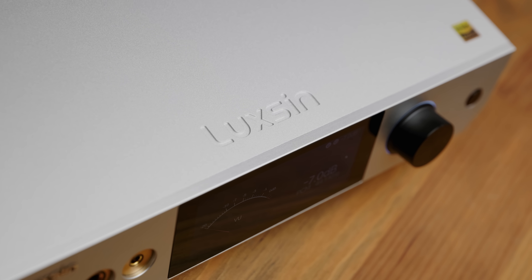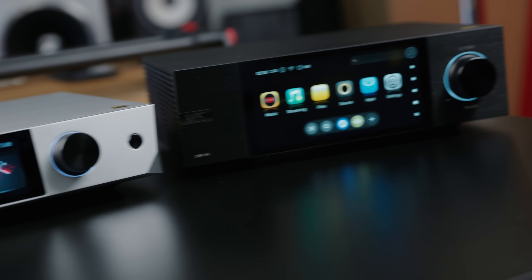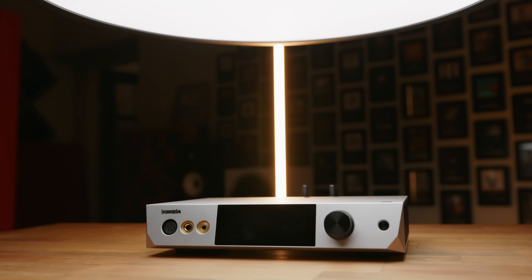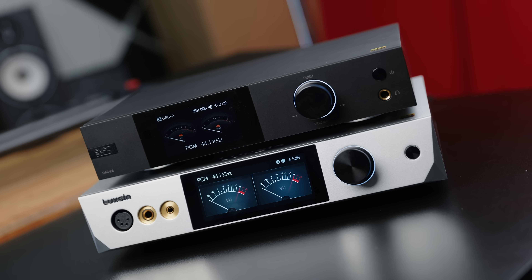So how does it actually sound? I'm a little unsure how to feel about the X9 because it's definitely a very good product, but I'm not certain it's the best option for your money — even compared to some of Zidoo's own other products. Using this as a standalone DAC with my reference amplifier, I prefer the DAC in the X9 over the Eversolo DMP-A6, but I like the Eversolo DAC-Z8 a little more than this. The X9 has a very neutral presentation with a touch more overall density, but it comes across a little bit less engaging. For the vast majority of music, both sounded great and any differences were really splitting hairs.